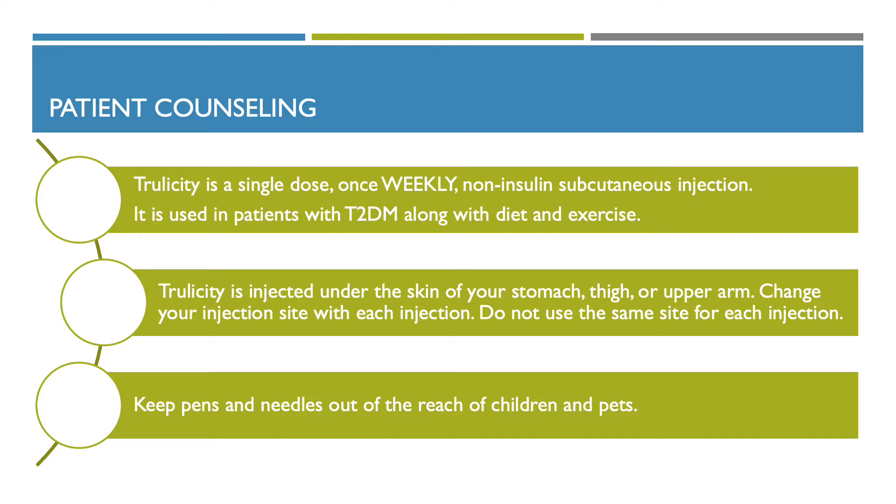Trulicity is injected under the skin of your stomach, thigh, or upper arm. Change your injection site with each injection and do not use the same site for each injection. Keep pens and needles out of reach of children and pets.